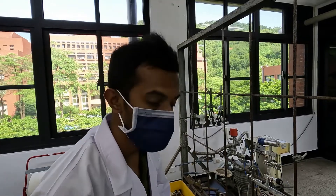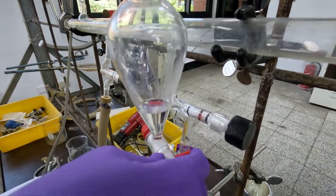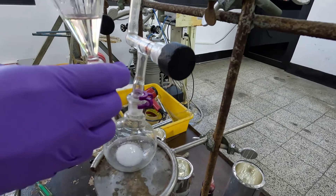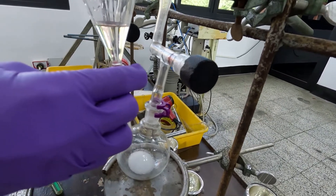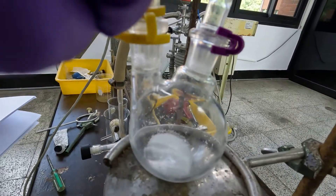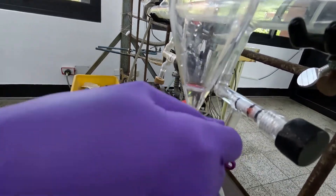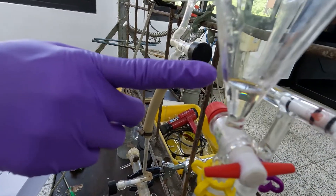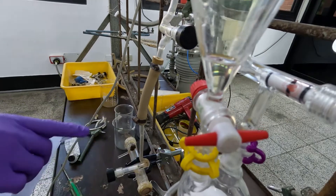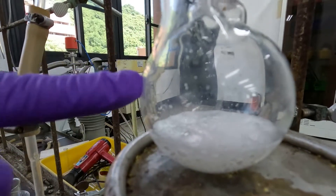Now I am going to do the HCl gas transfer. For that, you have to turn the valve of the dispensing funnel very slowly — do not open it too fast. You have to add the sulfuric acid to the sodium chloride very slowly. Do not add all of the sulfuric acid, because if you do, air from the dispensing funnel can enter the setup. Now you can see the sodium chloride and sulfuric acid are reacting and producing HCl gas.